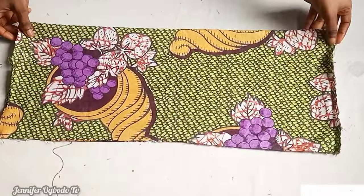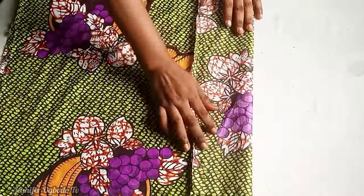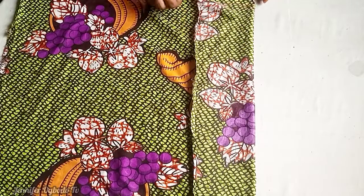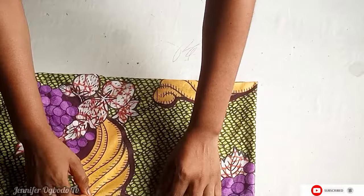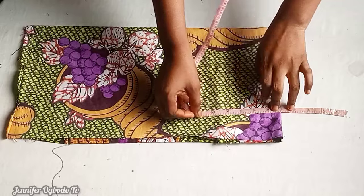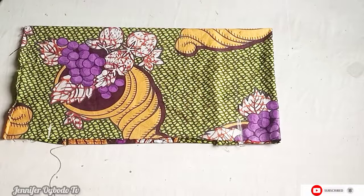Let's cut out the back piece. I've gone ahead to cut another fabric — it's the same length as the front, 25 inches. For the width, use your bust measurement divided by four and add extra inches allowance. The back is also going to have a facing, so fold in five inches for the facing, then fold it back again the way it was, making sure everything is aligned. Place your tape at five inches and mark out the armhole length of eight inches.